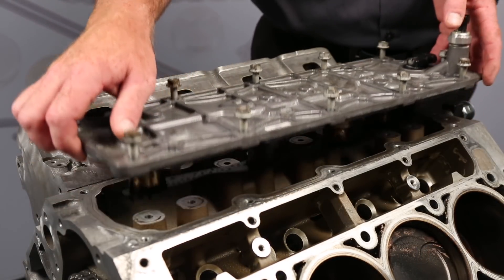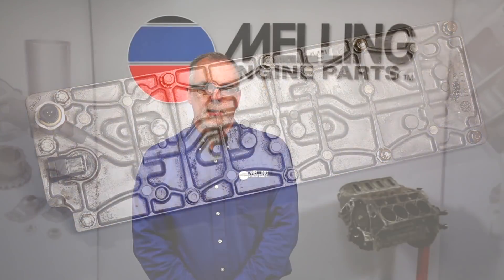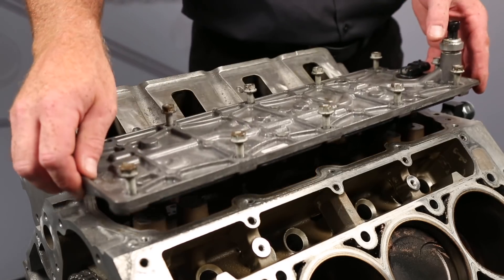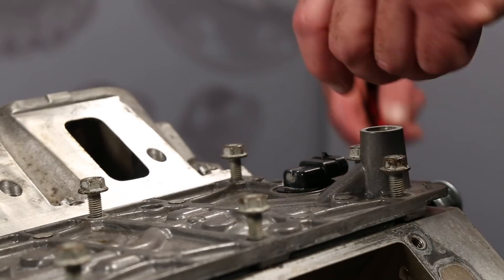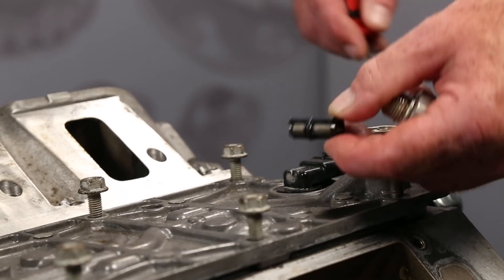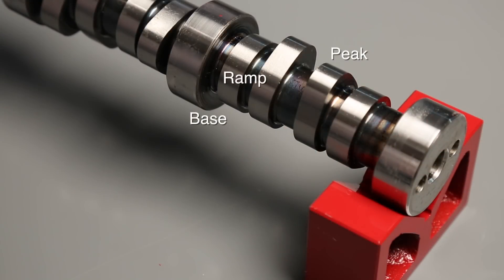AFM activation and deactivation is controlled by the Valve Lifter Oil Manifold, or VLOM. The VLOM applies pressurized oil to the AFM lifters when cylinder deactivation is requested, and shuts off that supply of oil when activation is requested. The oil supply to the VLOM passes through the VLOM filter, which is located in the VLOM under the oil pressure sending unit. This filter should be checked as part of the AFM system diagnosis.